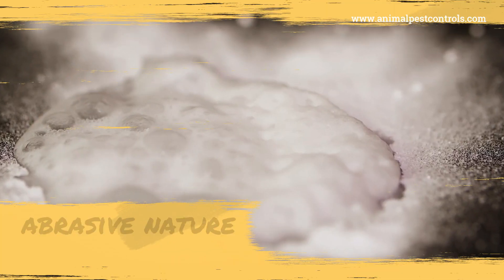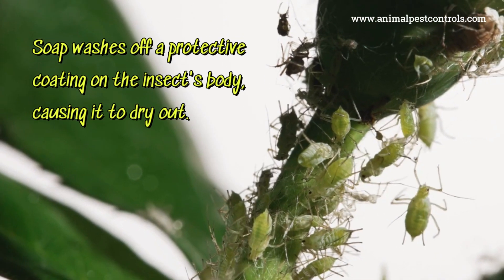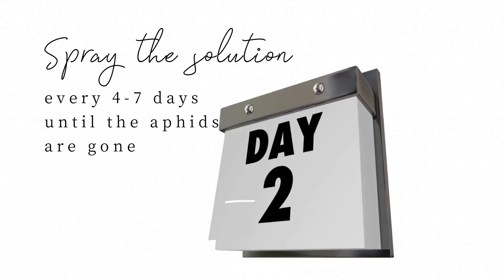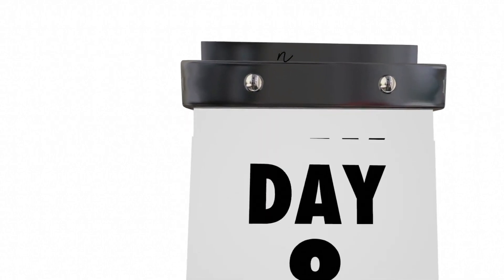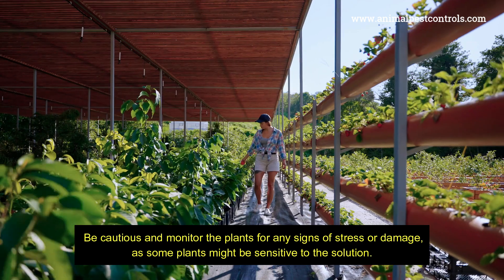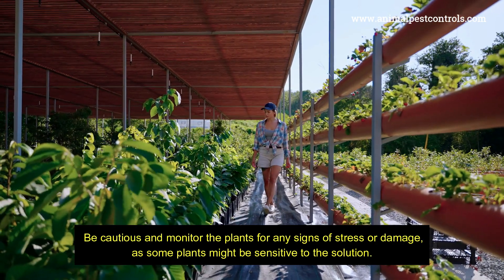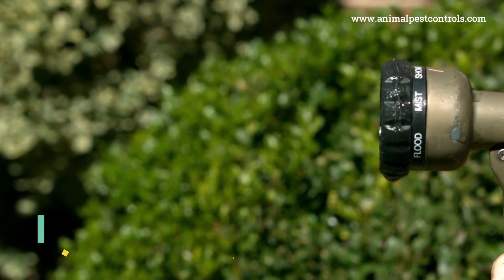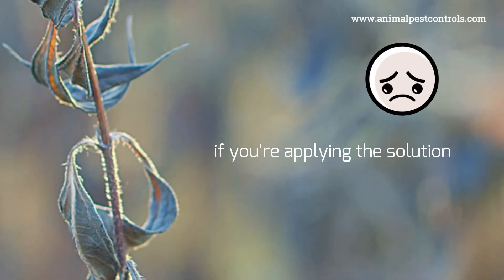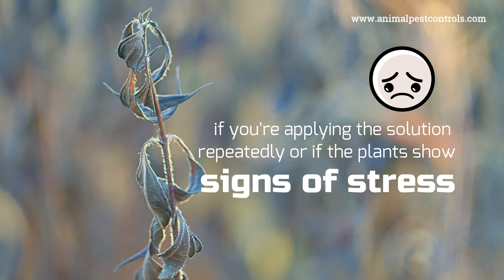Baking soda's abrasive nature will wear down the outer shell of the bug and kill them eventually, while soap washes off a protective coating on the insect's body, causing it to dry out. Spray the solution every 4–7 days until the aphids are gone. This helps to kill any new aphids that hatch and prevents reinfestation. Be cautious and monitor the plants for any signs of stress or damage, as some plants might be sensitive to the solution. After a few hours or the next day, you can rinse the plants with clean water to remove any soap residue.